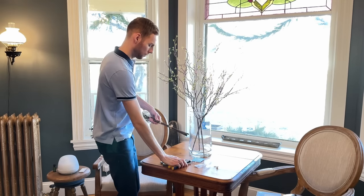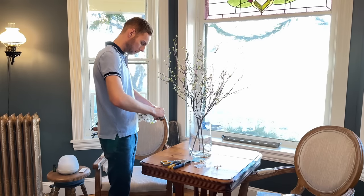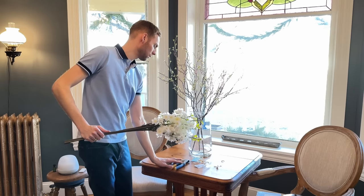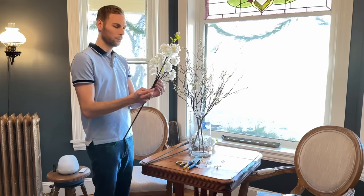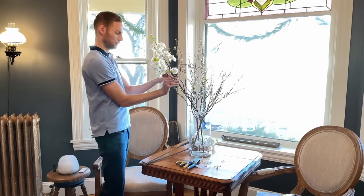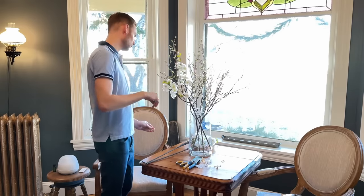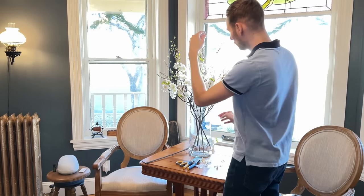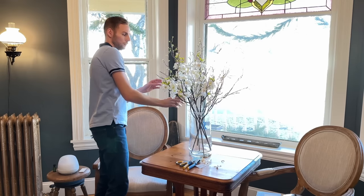These artificial cherry blossom stems I found at HomeGoods are fairly realistic and weren't a bad price for the bundle of three stems. I'm just carefully removing the zip ties around them with a wire cutter. Each stem has two flower clusters that I'm bending outward to space them apart from each other and make the stems look more full. I purchased two bundles of these flowers, so I have a total of six stems to add.